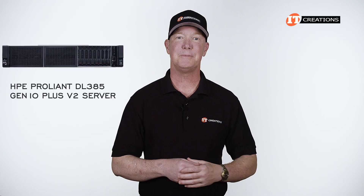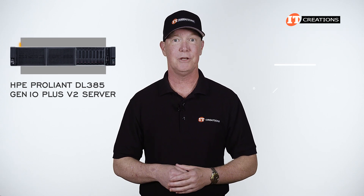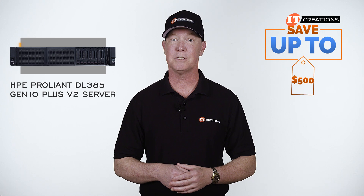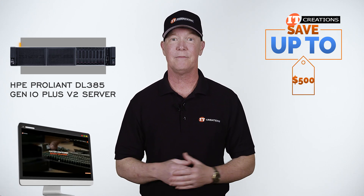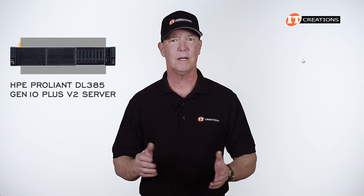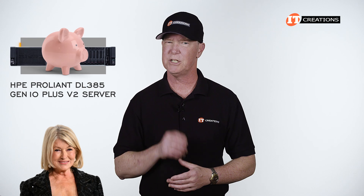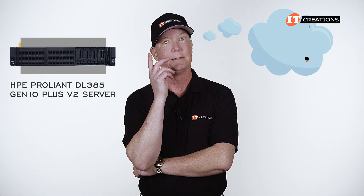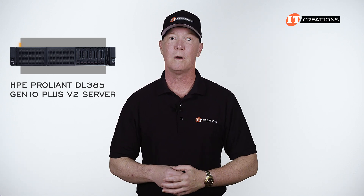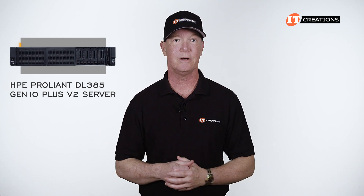If you're interested in the HPE ProLiant DL385 Gen10 Plus V2, for a limited time you can save up to $500 off a system valued at $5,000 or more. Click that link to find out more about the DL385 Gen10 Plus V2, and when you're ready to make a purchase, just mention this video.